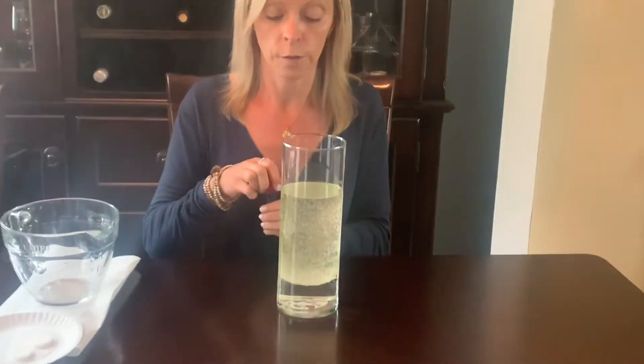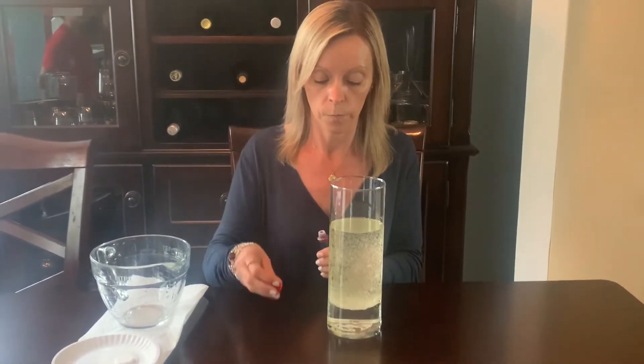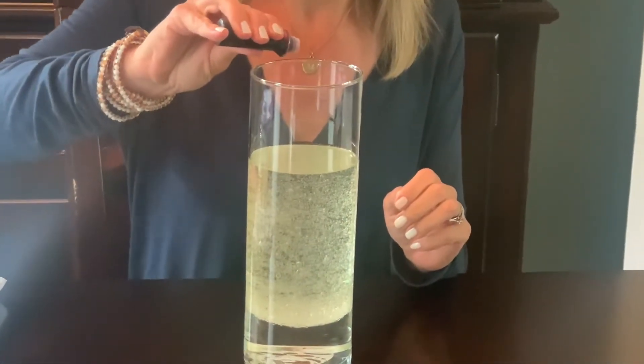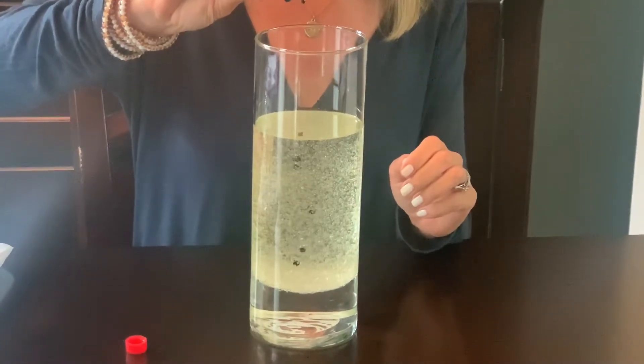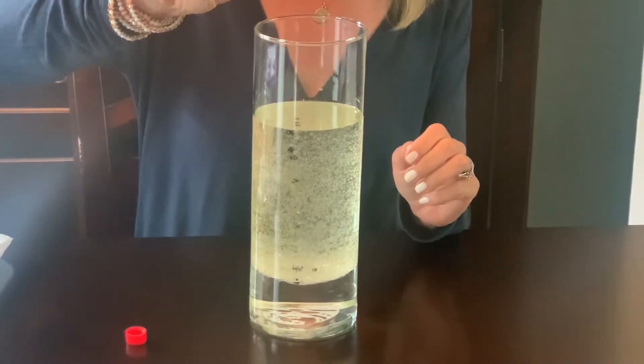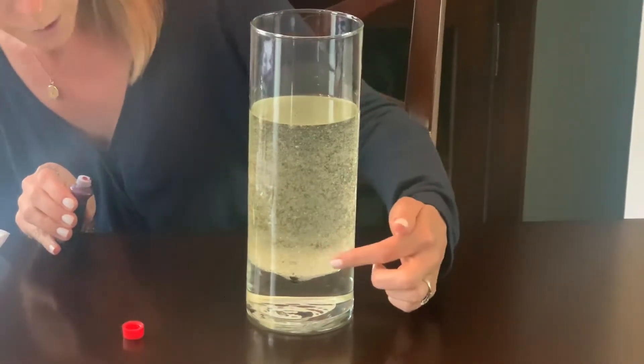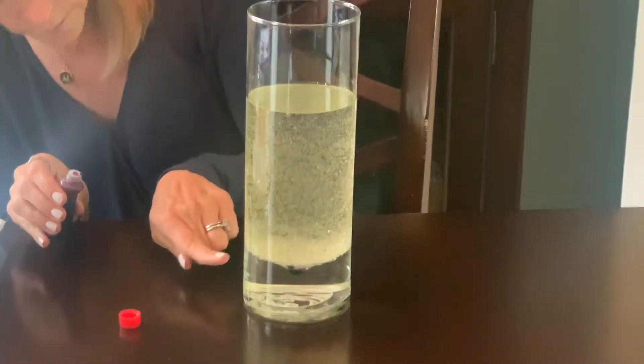The next step, you're going to take your drops and add maybe seven or eight drops to it. We'll see what that does. And you'll see that it also drops to the bottom — you can see it a little bit at the bottom going into the water.